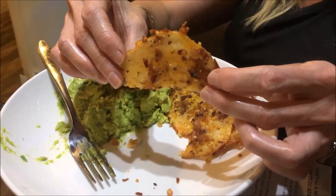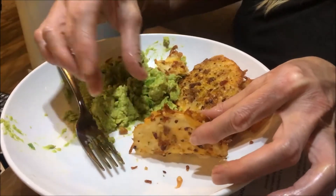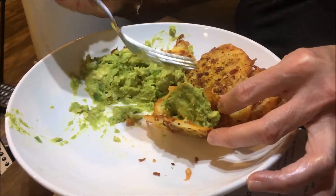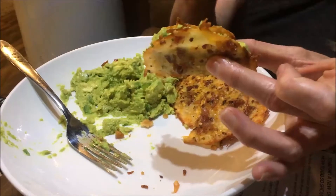You take a cheese chip and turn it into a taco-type shape and then fill it with guacamole, and you have hors d'oeuvres. How about that?